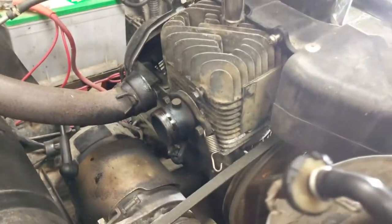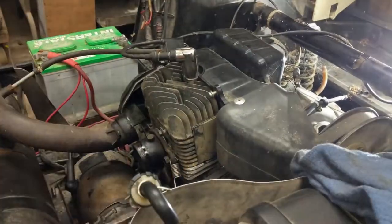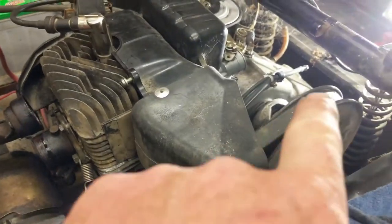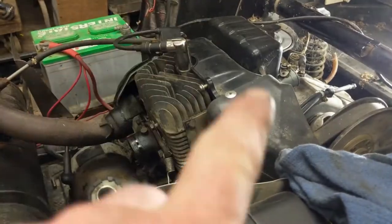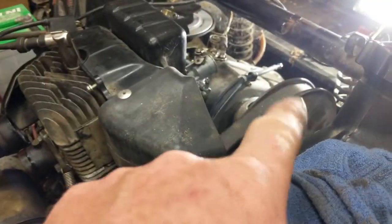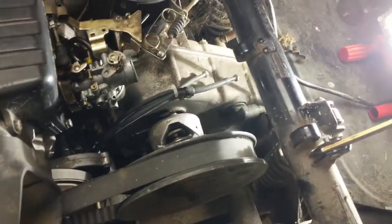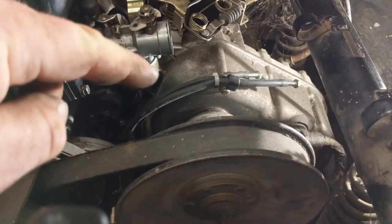The way it accomplishes forward and reverse is the engine actually runs in the counterclockwise position to run the machine forward through that belt, and it runs in the clockwise position — so backwards — to run that belt backwards. This is just a reduction gearbox here, a drive transaxle; it doesn't actually have a forward and reverse gear set in it.